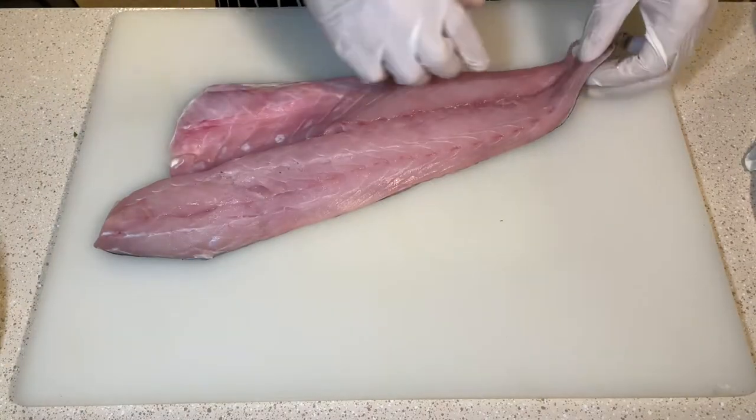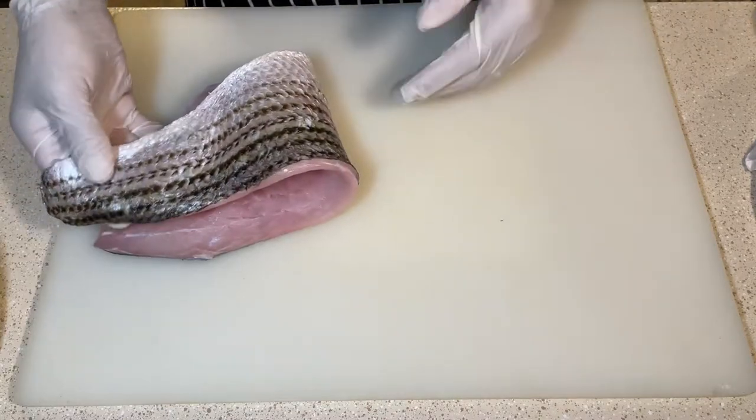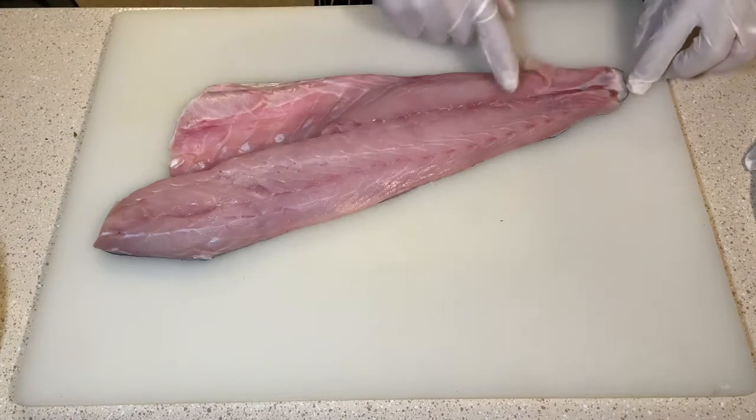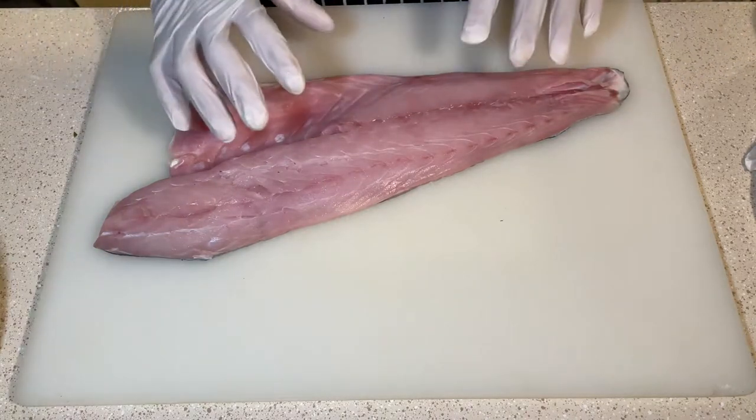Okay guys, here we have one pound and eight ounces of fresh rockfish side. We're going to skin her, take the skin off, and cut the belly just a little bit.